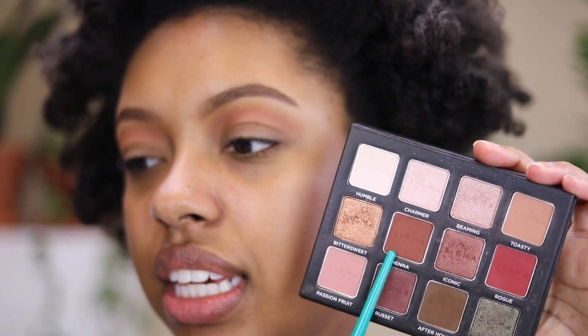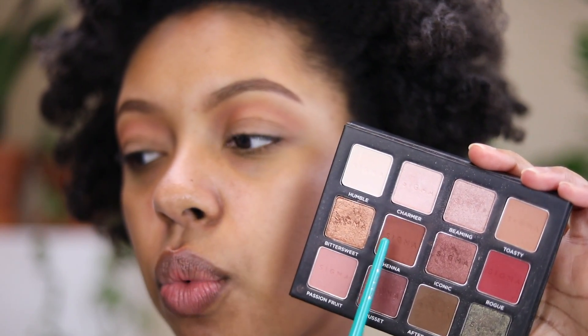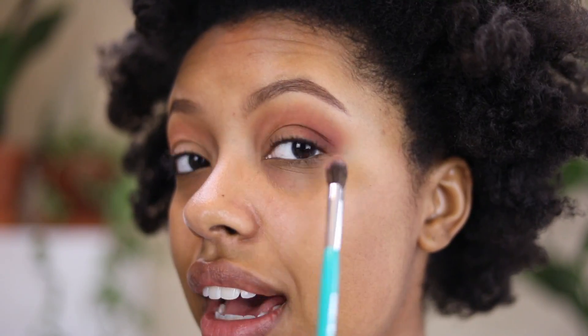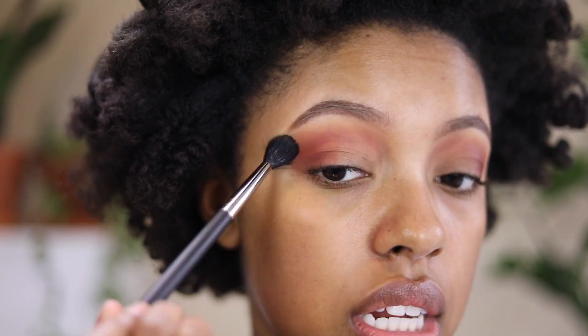The next thing I'm going to do is mix Henna and Rouge — those two shadows together — which is going to create more of a warm brown-red shadow. It's going to help deepen up the outer V area and a little bit into the crease. I'm tapping the color on first, then blending in circular motions to get rid of the harsh lines, and then bringing it into the crease just a little bit. I'm using a Thrive Cosmetics eyeshadow crease brush.